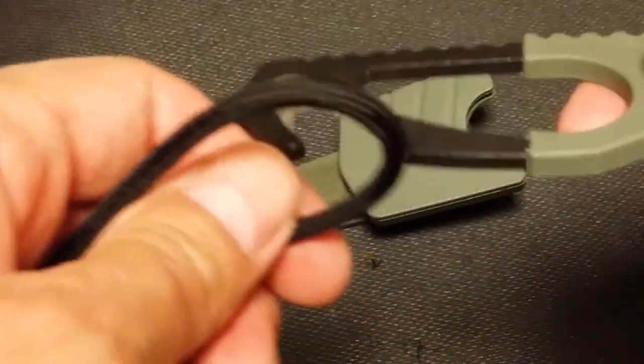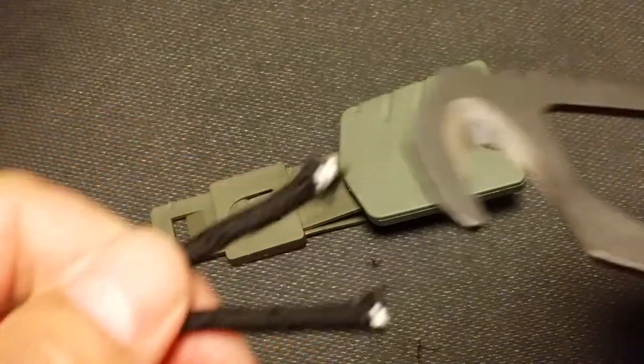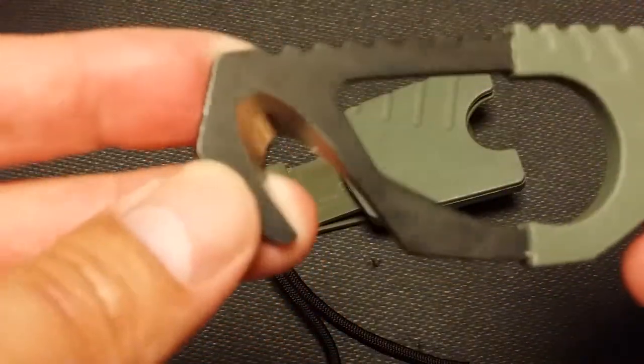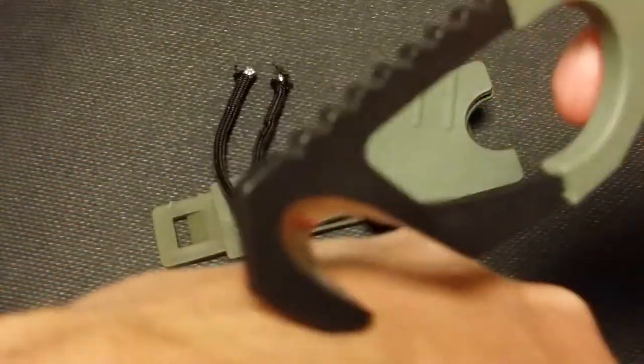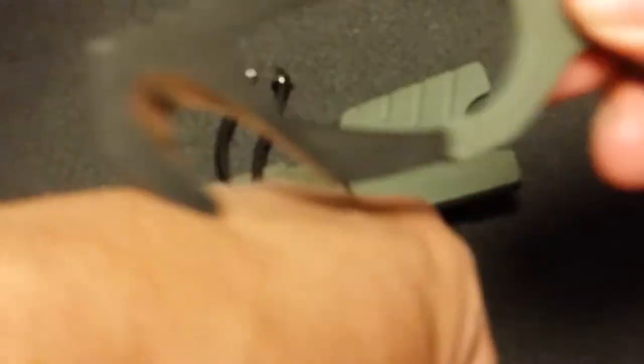There's your seatbelt cutter. As you can see, it'll go right on some rope and cuts right through it. And also, if you're in a jam and you've got to remove somebody's clothing due to an emergency, you could probably cut their shirt off or their pants. Because it's very smooth — it's got a blunt tip there, so it's not going to penetrate the skin or anything like that.